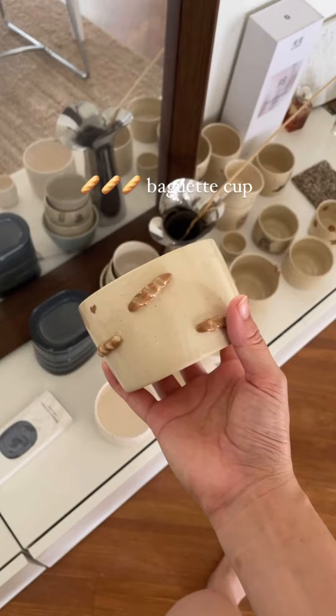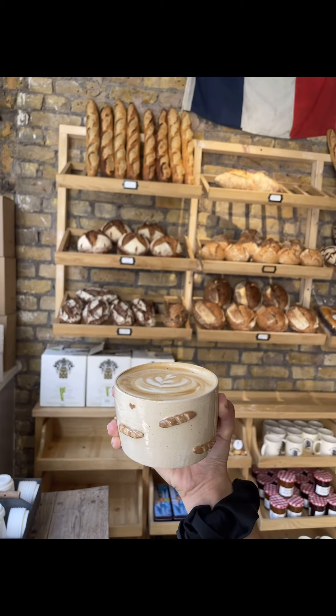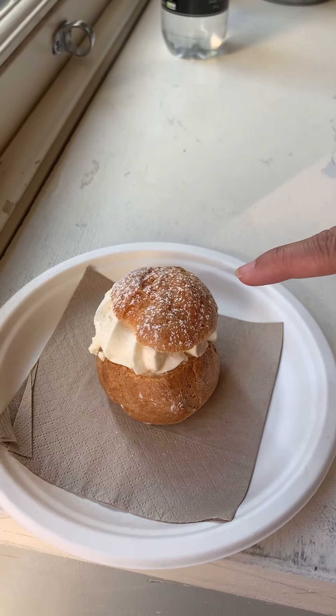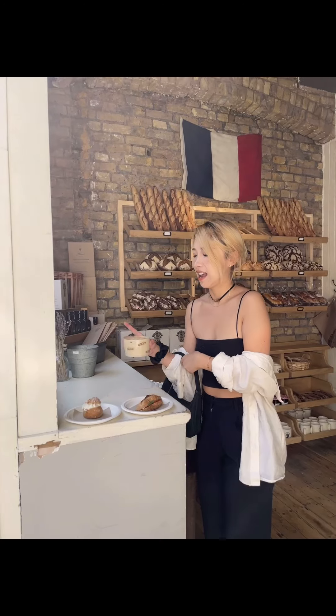Actually, I took this cup with me to a café in London that won an award for the best baguette in the UK. The staff there were so surprised when they saw my baguette cup, and it matched with the mini baguette perfectly. It is such a fun and unique piece to have in my collection and I'm really proud of it. I love this mini baguette and also my baguette cup.